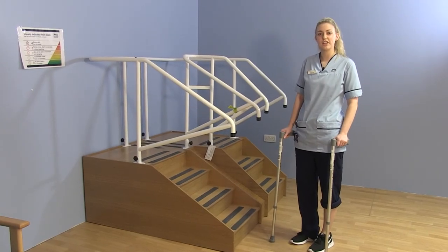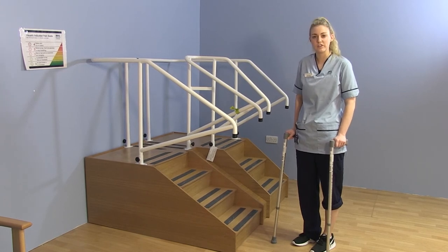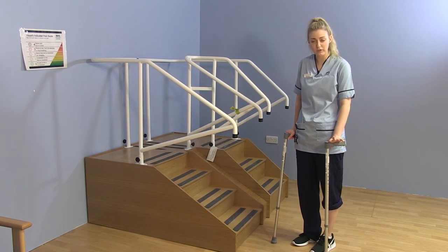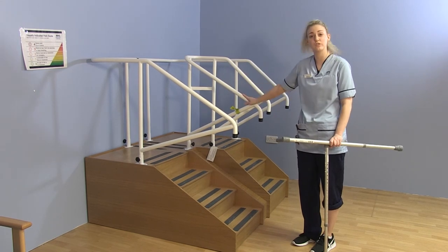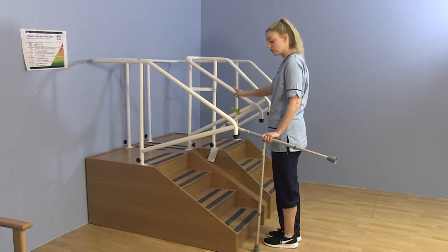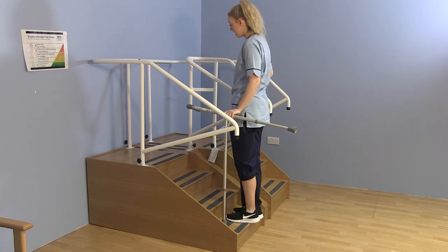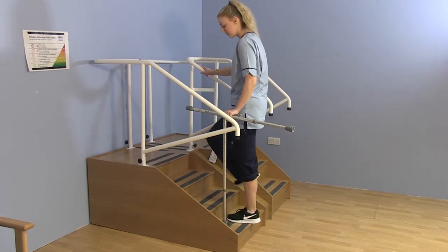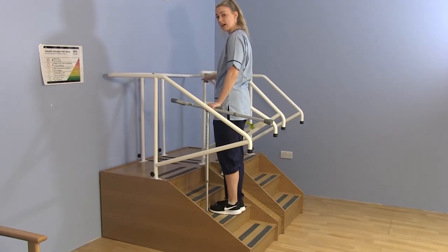If you have a banister and railing in your house, the best thing to do is to make a T shape with your sticks. Lift those four fingers and slide under the sticks so you can use the banister. From here it's the same technique: unoperated leg, operated leg, sticks and your hand on the banister — repeating that pattern going up.